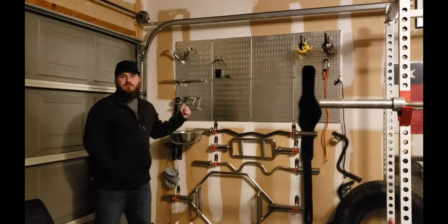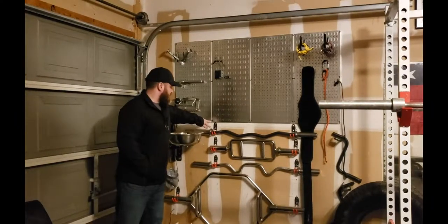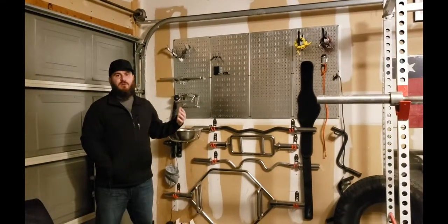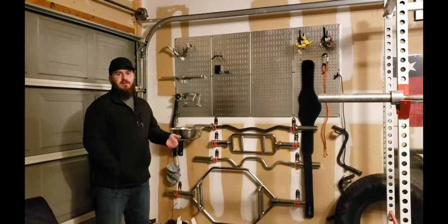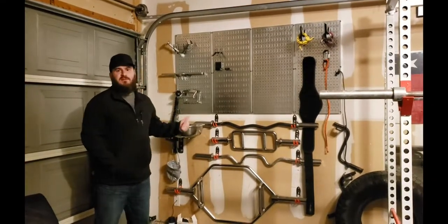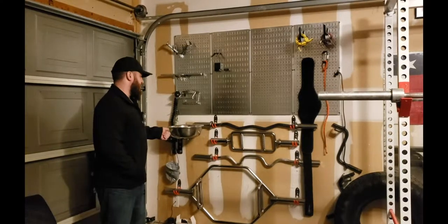I'd really recommend when you're drilling these in with the big screws, drill directly into the stud so you get more support. They do come with drywall screws, but if you can find studs, definitely use them — they're way stronger. That's what studs are designed to do: hold stuff.